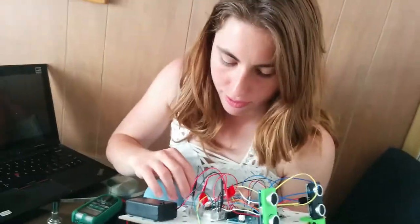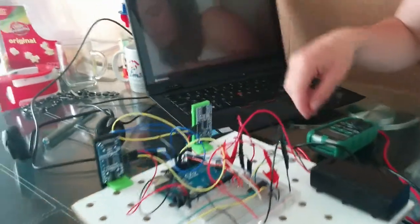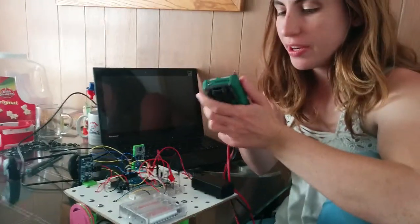One thing that could be going wrong is there might be a bad connection somewhere here. We're going to use a multimeter to check the connections of the wires.